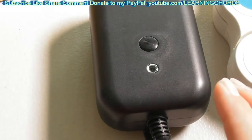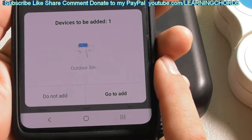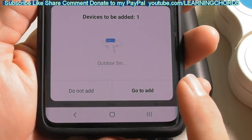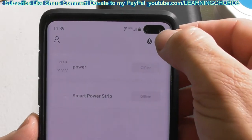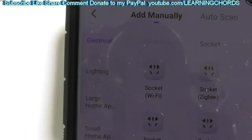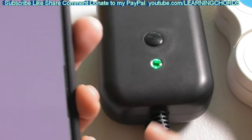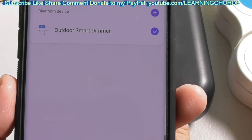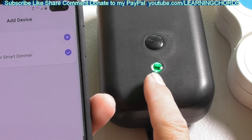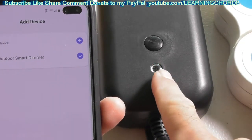Turn it on and you should have a flashing green light — that is what you want. A message may come up that says 'about to be added,' which is helpful, though it doesn't always happen. If it doesn't appear, go to the top right, click the plus, and you should get a message that says 'socket WiFi.' Make sure the lights are flashing. If the green light is not flashing, press the button to turn it off, start it back up, and you should get the flashing green light.